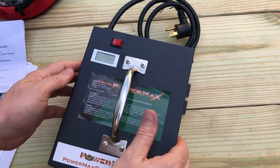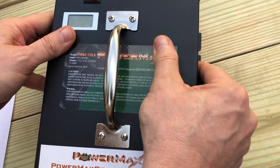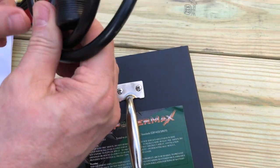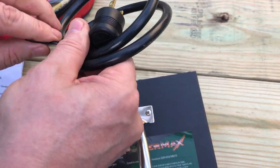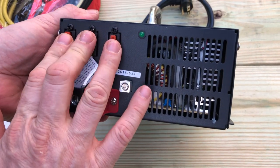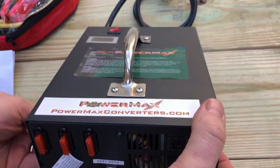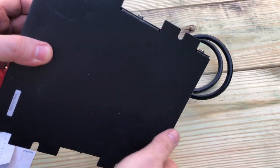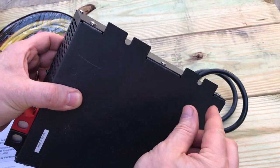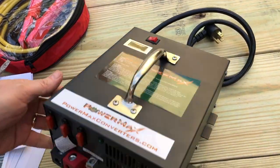One thing I notice is the label isn't fully adhered to the product, but that's a minor issue. We can see we've got the handle, the output reading display, a power switch, an AC cable, connections for the charging cables, three fuses, an LED to indicate when it's on, and a lug for a chassis ground. There are also a couple of tabs on the sheet metal casing you could use to mount feet — which I'll probably do with some adhesive feet. The Midtronics does have rubber feet, which is nice to have versus this bare metal.